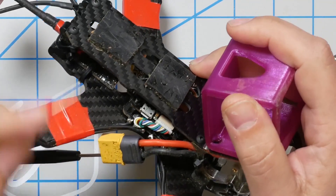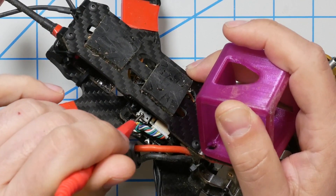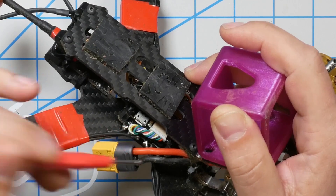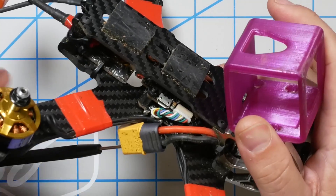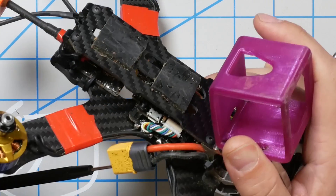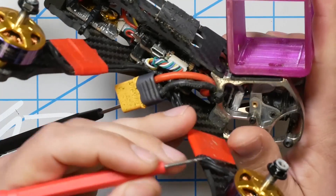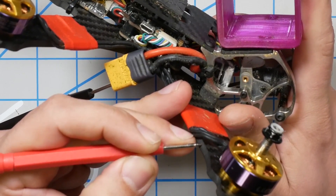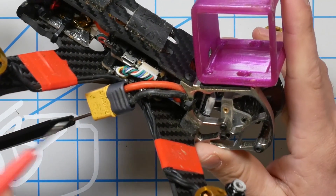We should expect to have continuity to ground from the USB connector — that's just normal and expected because USB needs ground for communication, just like anything. And if we go to the ESC minus or the ground pads, of course it would be there, but that's not very interesting. What about the carbon fiber frame? Continuity to ground. The frame is grounded. Where is it getting ground from?